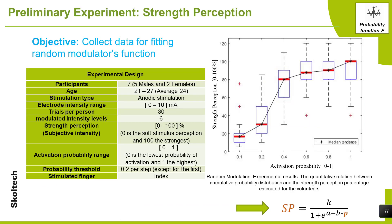A preliminary experiment was developed for calibrating the probabilistic function f. The objective is to collect data for fitting the random modulator's function. The experiment was performed with 7 participants using 6 different levels of intensity, changing the strength perception from 0 to 100%. The procedure is as follows: the user was first asked to find a comfortable and recognizable stimulation level. Each trial starts with a 100% intensity stimulus, after which the modulated stimulus is presented. At the end of each trial, the user must estimate the second stimulus given.